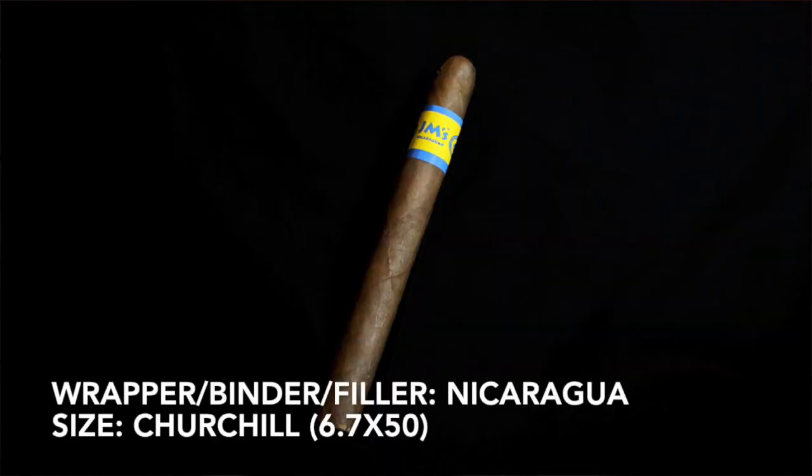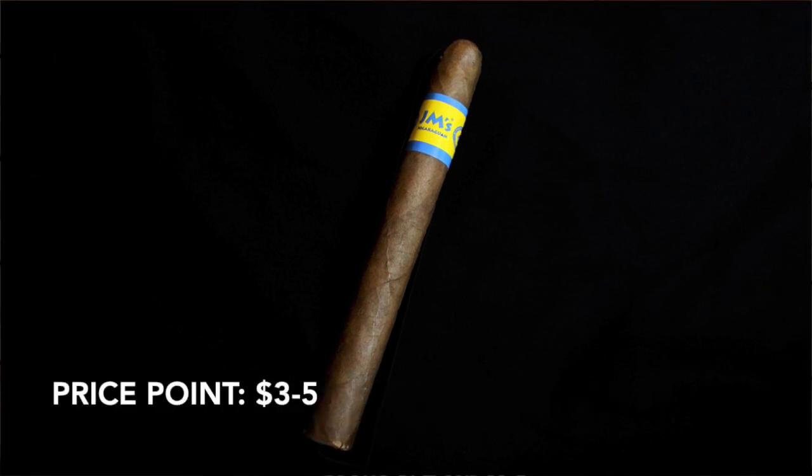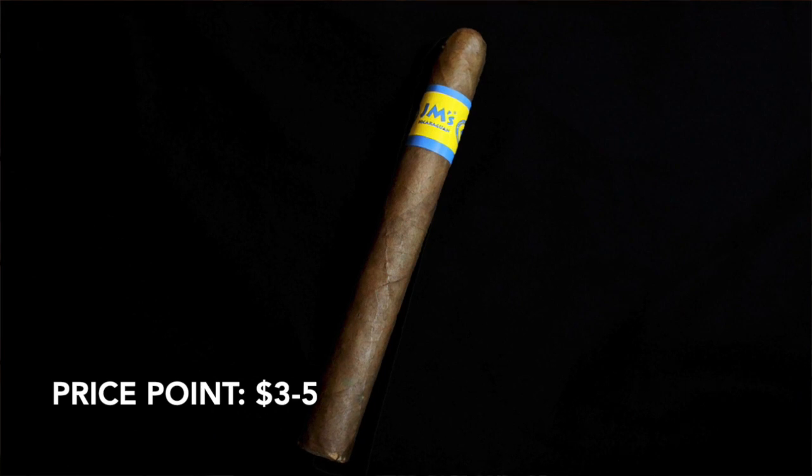This makes it pretty easy — it's a straight Nicaraguan cigar: binder, wrapper, filler. This is a Churchill at 6.7 by 50. Depending on where you're buying them, they're pretty varied — somewhere in the $3 to $5 range probably.